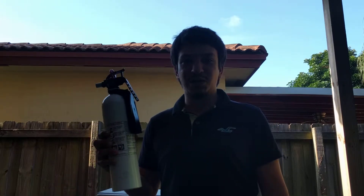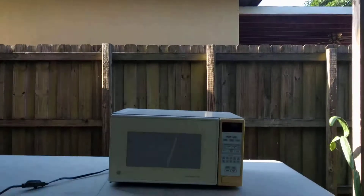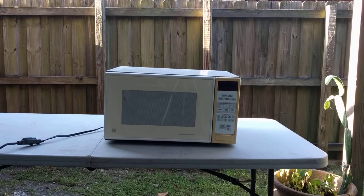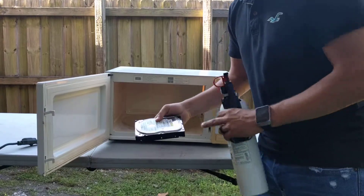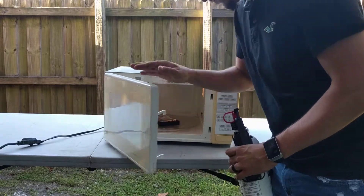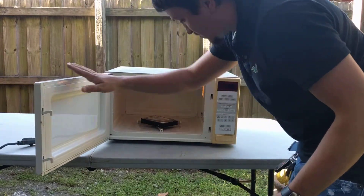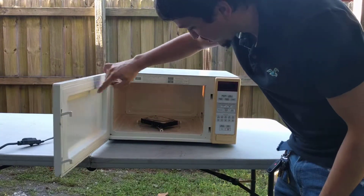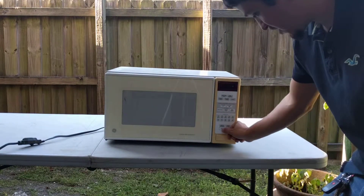This is going to be the microwave test with the Western Digital 80 gigabyte hard drive. For safety reasons we have our fire extinguisher. We're going to put this on for one minute exactly. Notice here that we're placing the hard drive with the metal shielding up. We're going to remove the glass so it doesn't shatter. It's still going to be able to rotate because it's on the plastic thing with the wheels. Setting it for one minute and start.